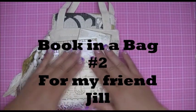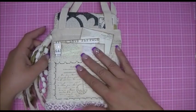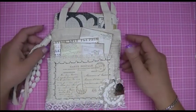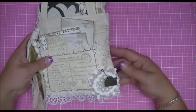Hi crafters, this is Crafty Savvy and I'm back today to share another project with you. This is my second book in a bag that I have created, and this one is more of a travel theme.